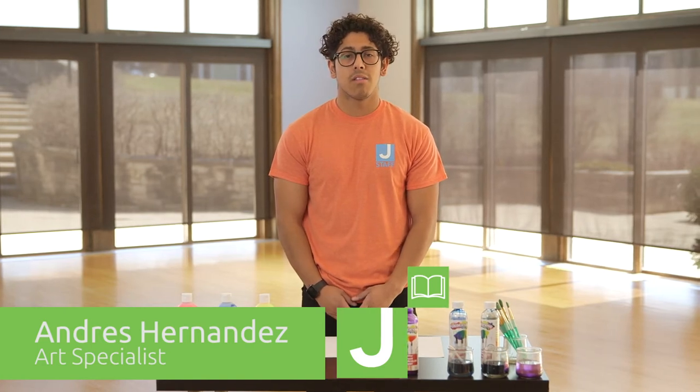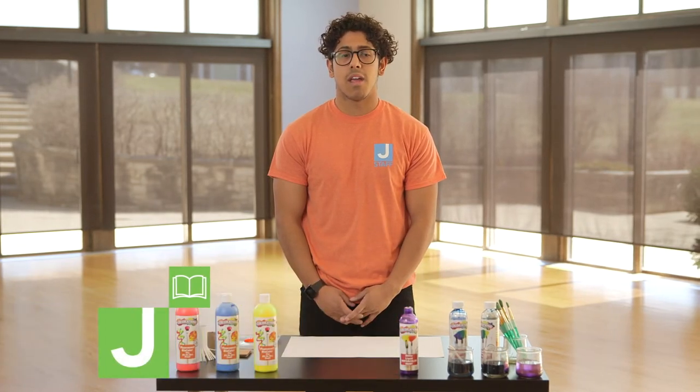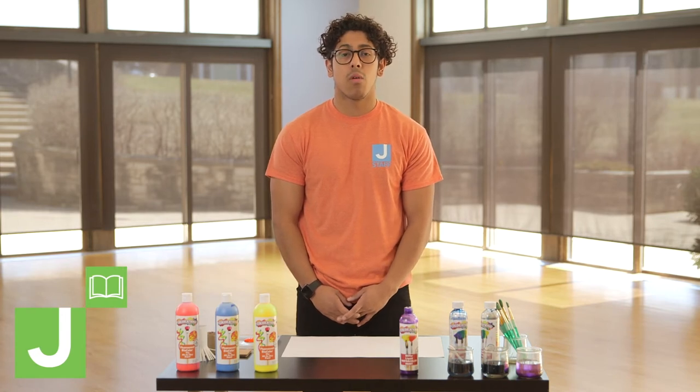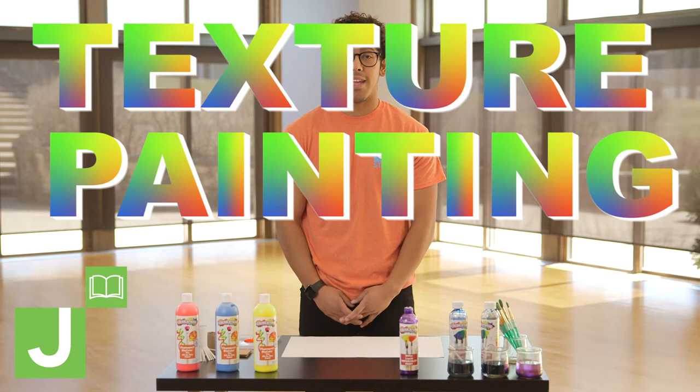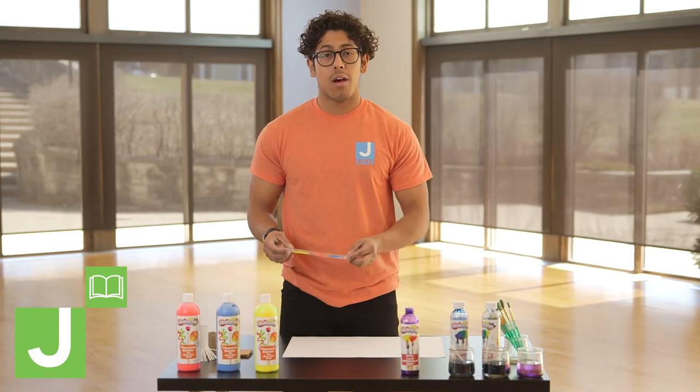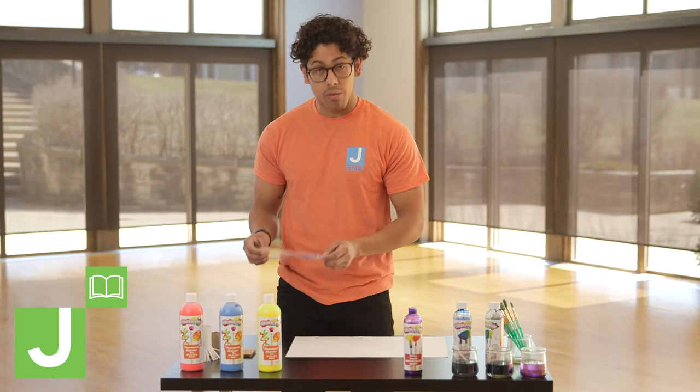Hi, my name is Andres Hernandez. I'm the art specialist here at the Harry and Rose Sampson Family Jewish Community Center. Today we are going to be doing a texture painting. We're going to start off with three of our main colors: yellow, blue, and red.